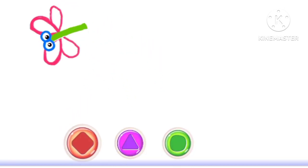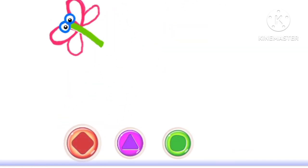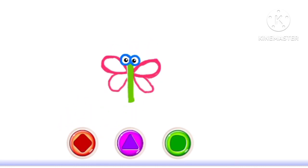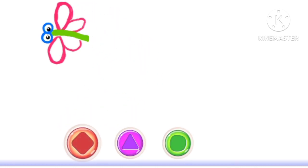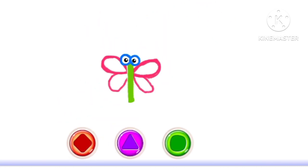Just look how merrily it flies. Play with your own drawing. Press the buttons and swipe the screen.